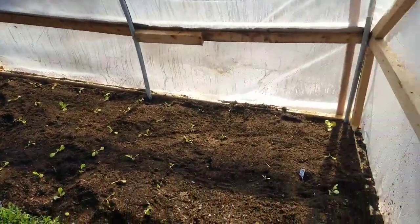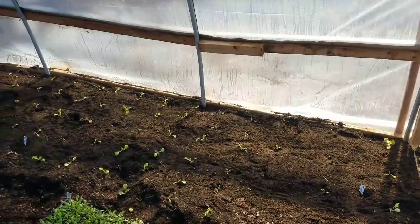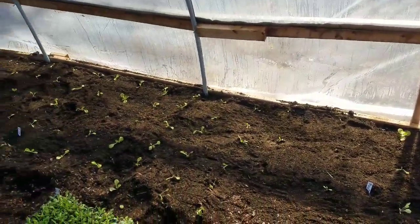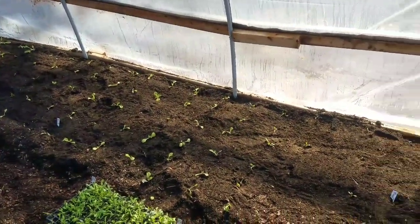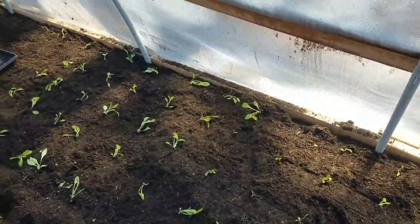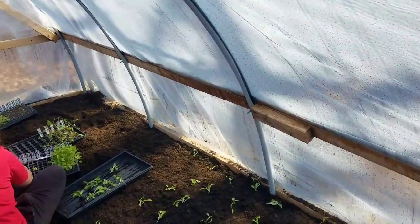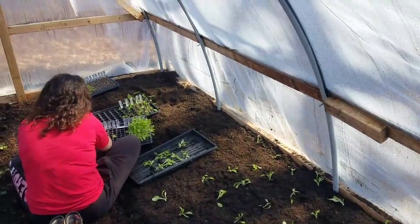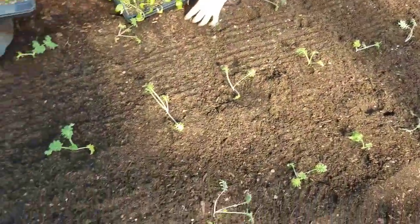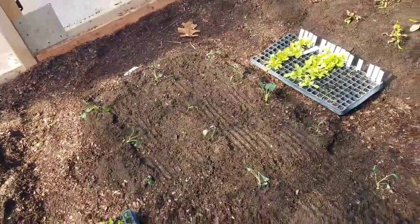Just about done planting in here. Alyssa has been working over here on our head lettuce — we've got everything from May Queen to bib lettuce, Little Jim, and Ice Queen. She's almost done, got about another six feet to go. Here in the middle we've planted our kale — well, I say we: Alyssa and Morgan planted it, not we.